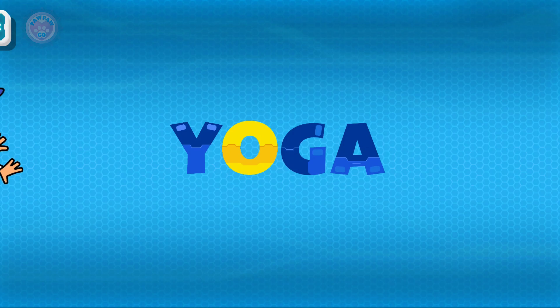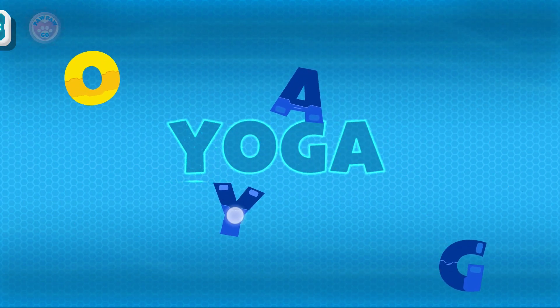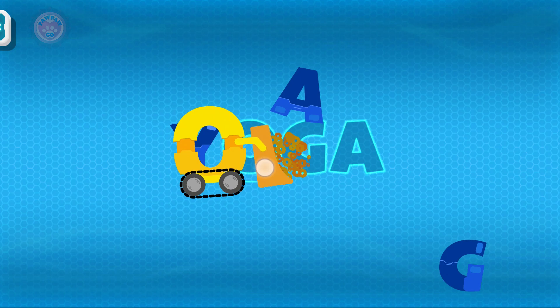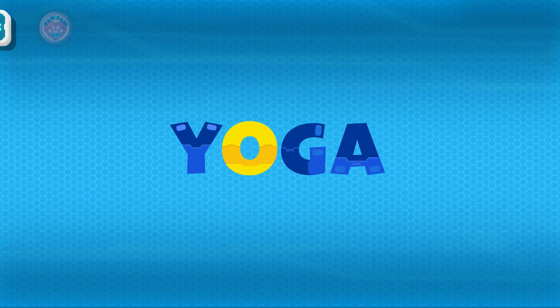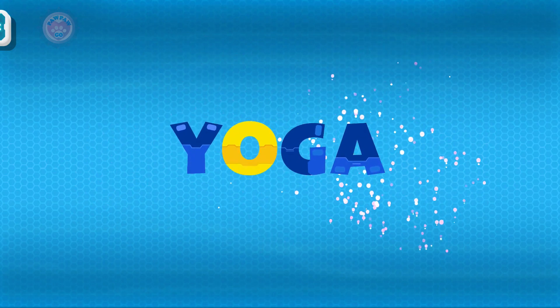Yoga. Let's put this word back together! Y! O! G! G! A! Yoga!